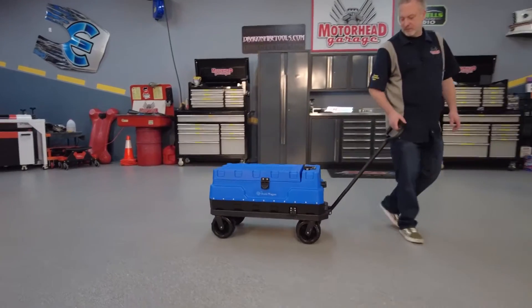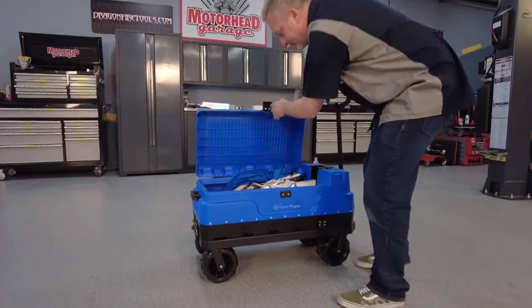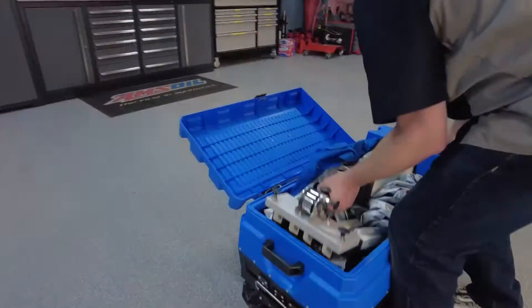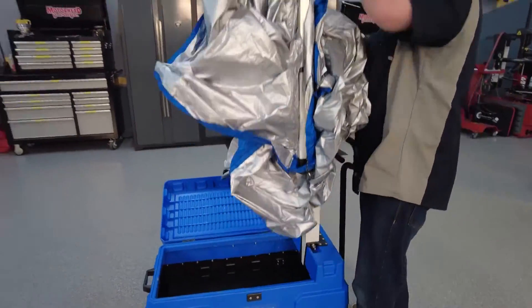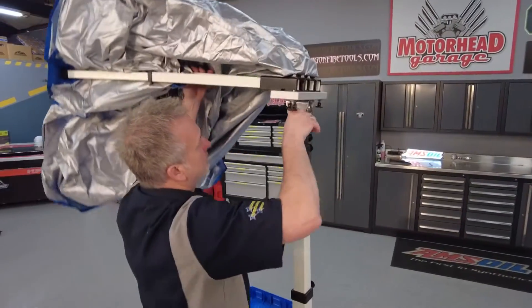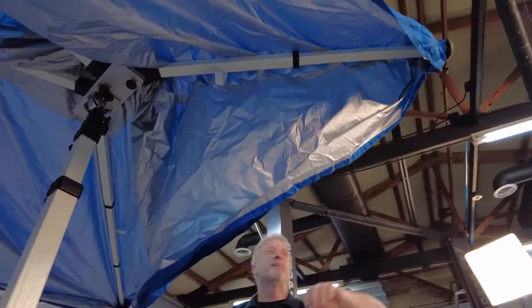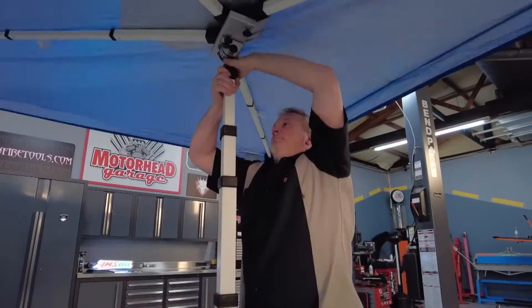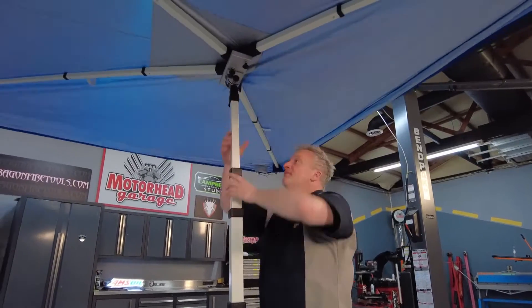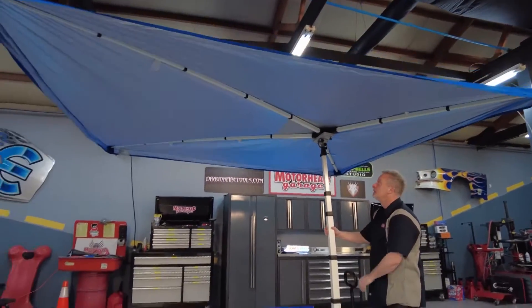And unlike the four-legged tent, you can set it up and tear it down all by yourself. To set it up, all you have to do is pull it out of the case, adjust it to the height that you want, pull out the arms, and you are set to throw some shade. Teardown is even faster and easier. Once the Shade Wagon is down, it folds right into its own case and you're ready to wheel it away. Compare that with a four-legged system — it'll never go back into the case.